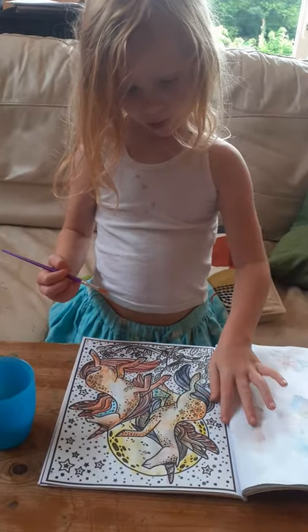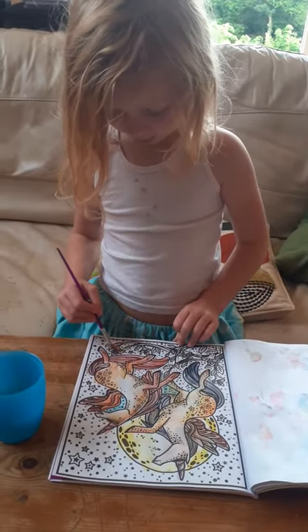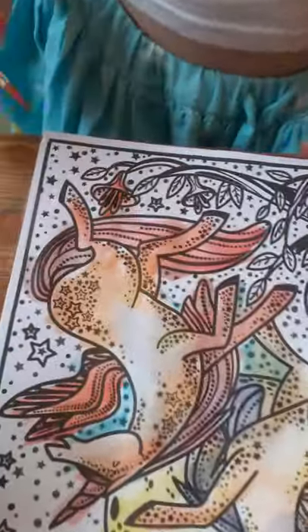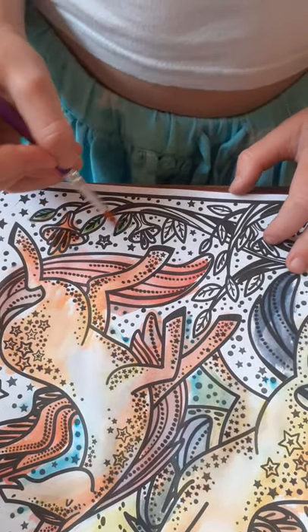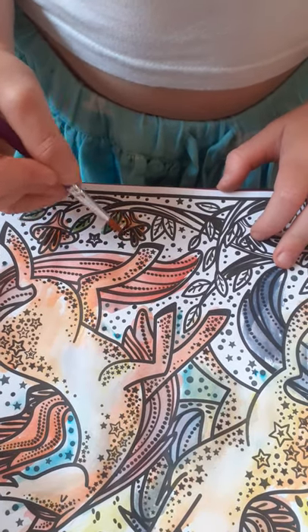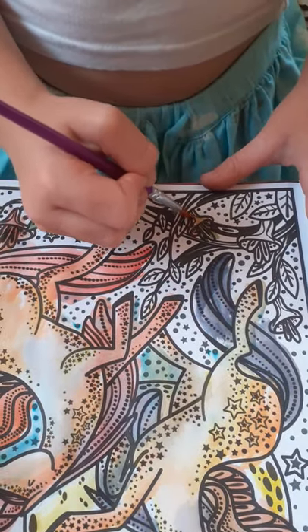Let's do this flower next. I like that flower. Do the leaf — let's do this flower, that's a nice one. These two leaves are nice too. Oh, I like that flower!